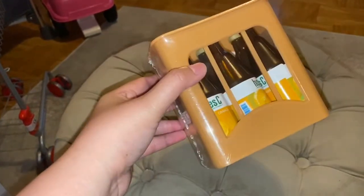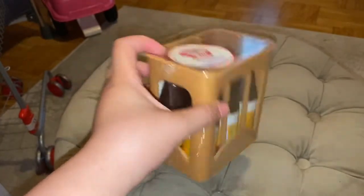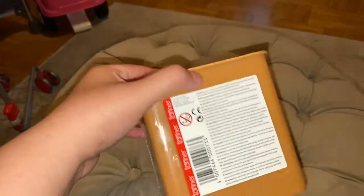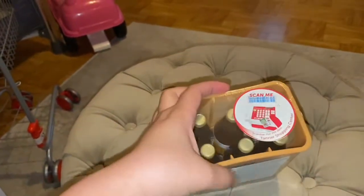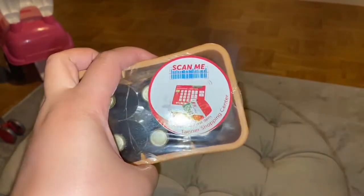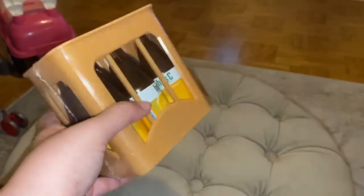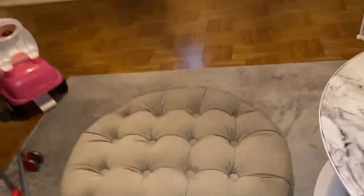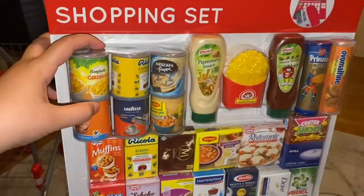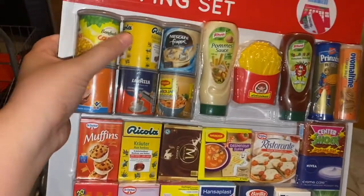I also purchased a case — I'm not sure if it's orange juice or orange-flavored soda. It says 'scan me' on it, so all the items have barcodes. I was disappointed because I wanted the mineral water bottle but they sent me this instead, so I have two cases of the orange drink. The next item is also a Tanner shopping set — you can see the canned products, but they're way too small.